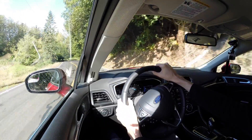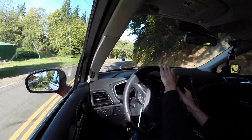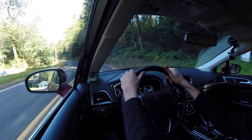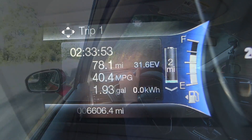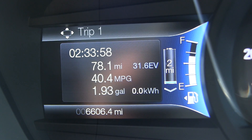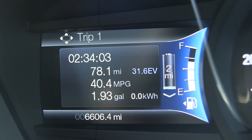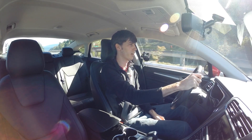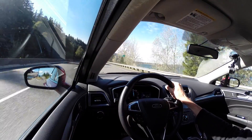Going down a fairly steep, long hill — the benefit is you're not using any gas and you're also recovering energy. Starting essentially at zero at the top of the hill, by reaching the bottom we actually generated enough energy for two miles of EV-only driving. On top of that, the car successfully merged onto the highway without the engine kicking on, using those two electric miles.